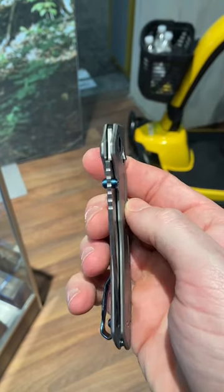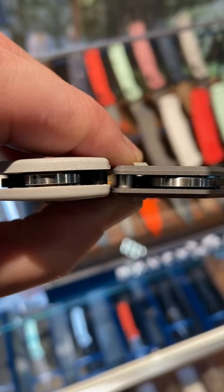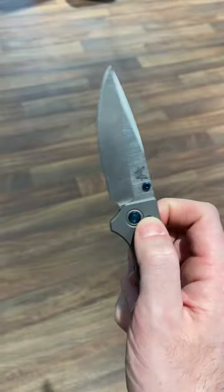Did I say it was thin? Look at this — look at how thin this is. Let's set it up next to the Benchmade Bugout. This is the Benchmade Bugout right next to it, and look how much thinner the Narrows is — it's crazy. What's also very nice about this knife is the action; it has very nice, smooth action.